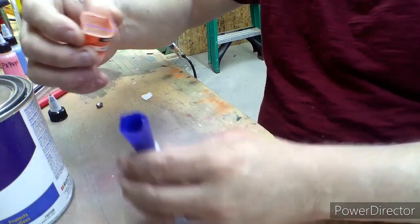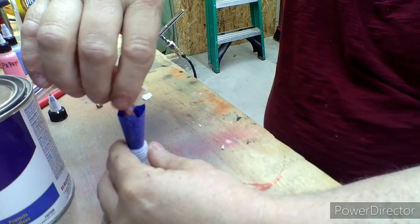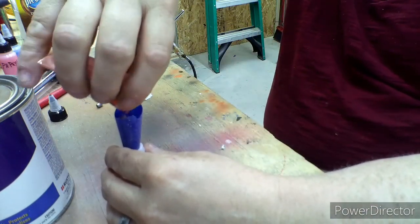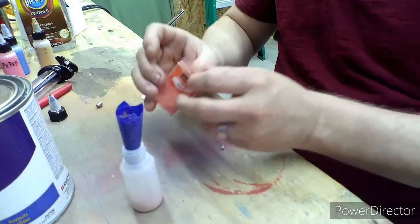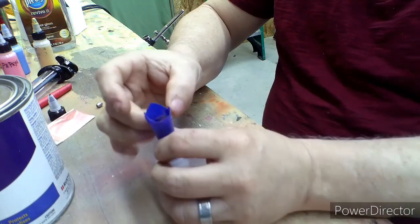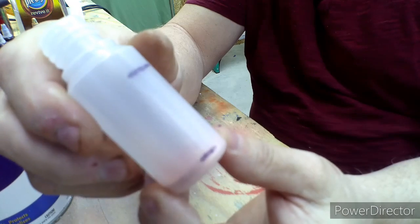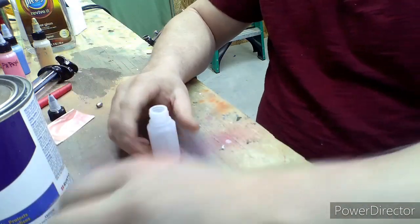Whatever you do, don't blow in the bag — trust me. Cut it down, make sure all the stuff's off on the inside. I'm pretty close to that line, should work just fine. All right, now for the fun one.